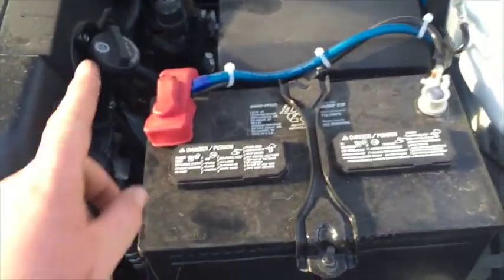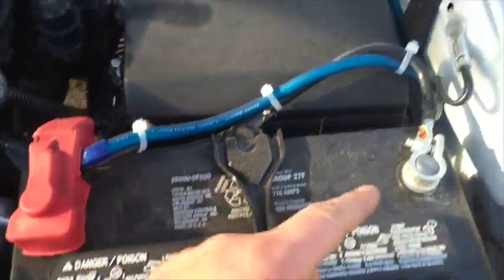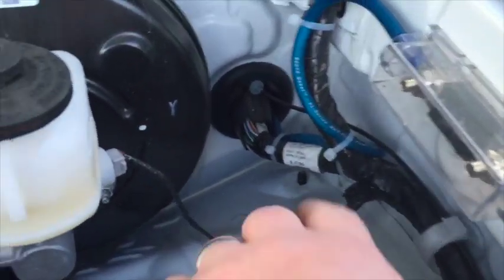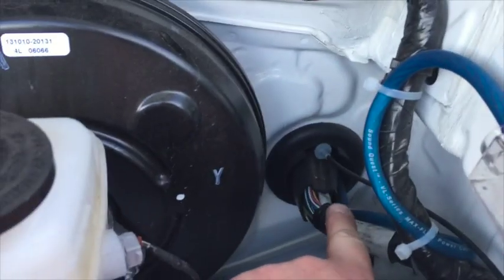The way we ran cables was up here under the hood. That's where we went into the battery, out of the fuse block itself, and went through just a factory grommet. Used a little hanger and pulled it through.